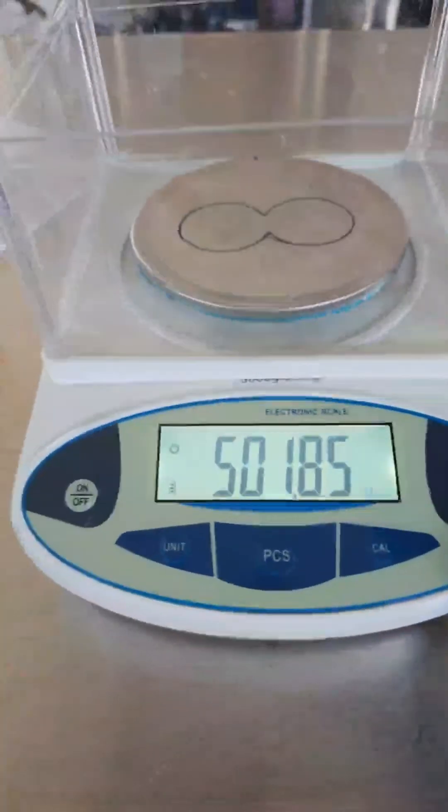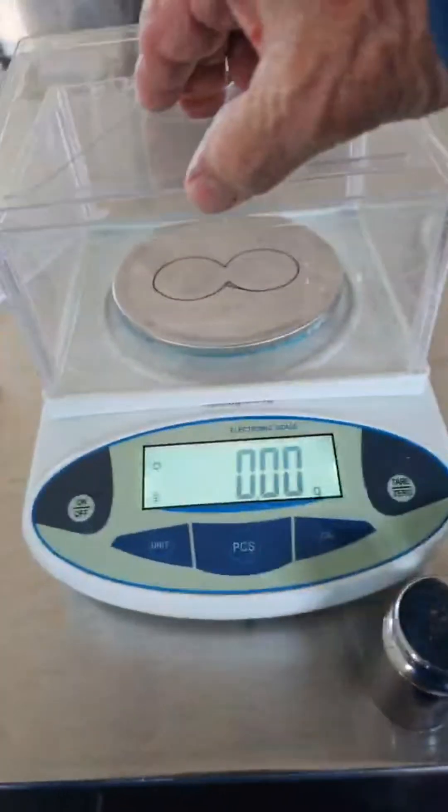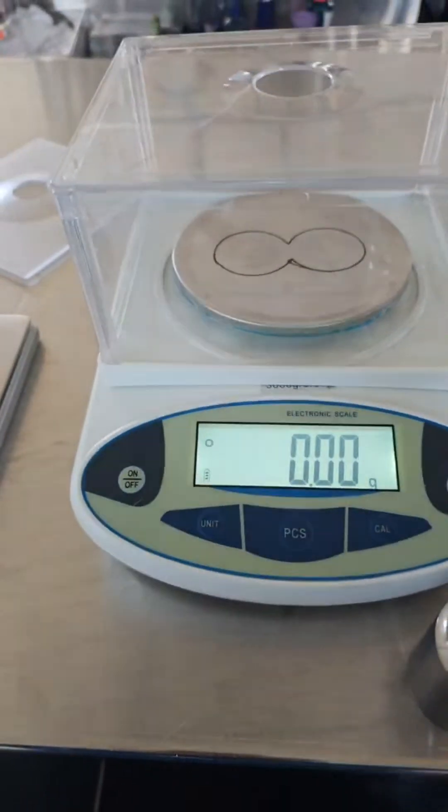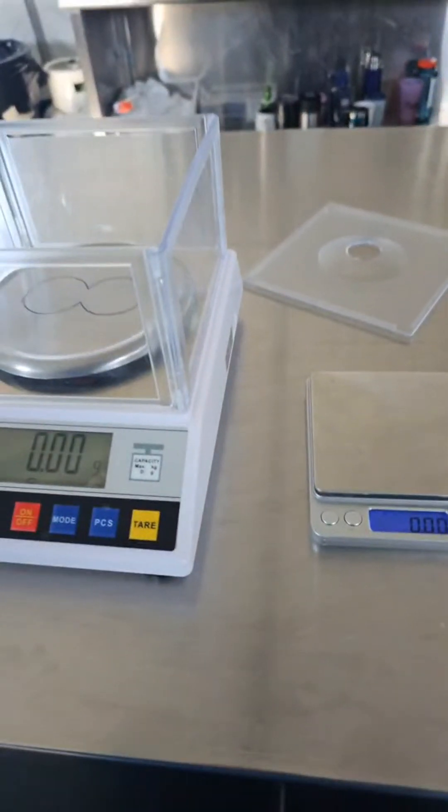This is fantastic — this is evidence of an oblate rotating spheroid. Very good evidence that cannot be disputed. If you're going to try to dispute it, you'll need to propose a different method of calculation, a different method of predicting, and then go out and measure it as I have done.